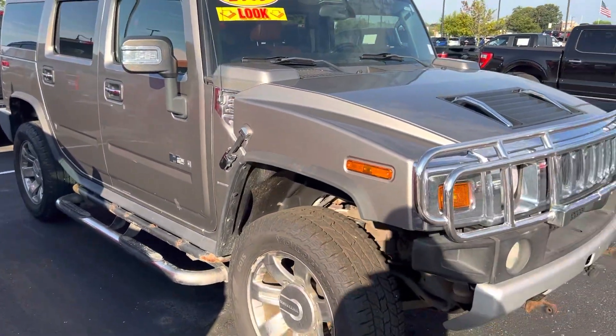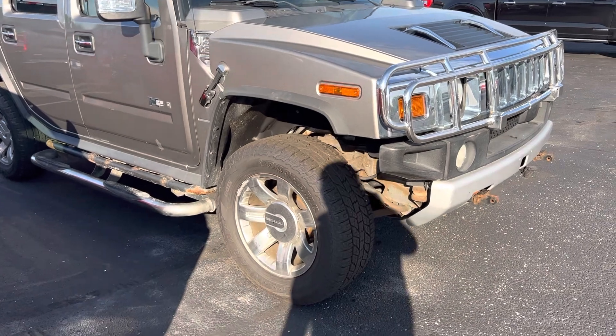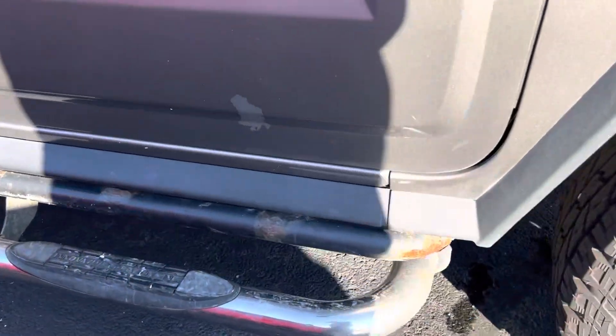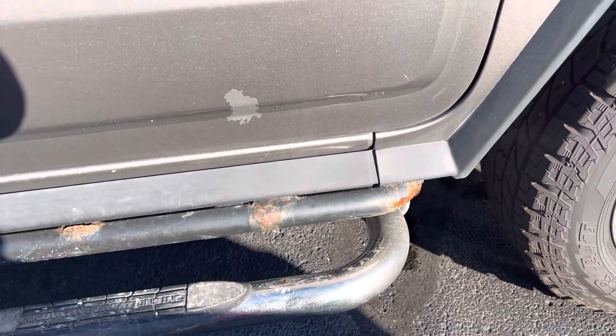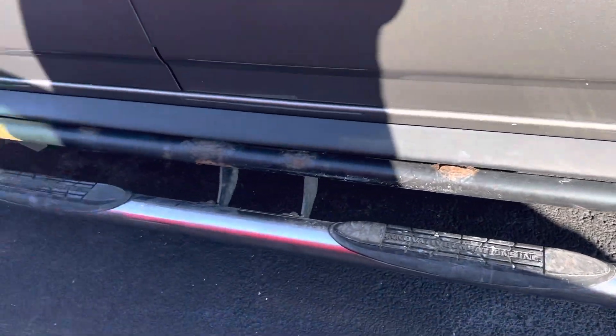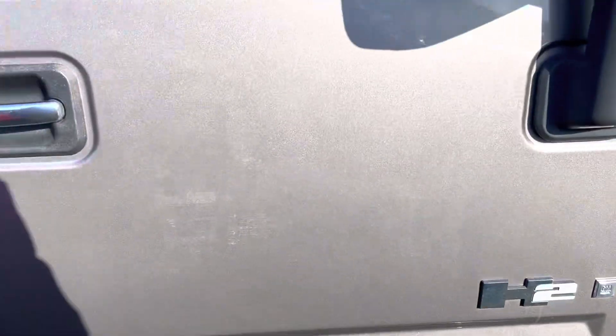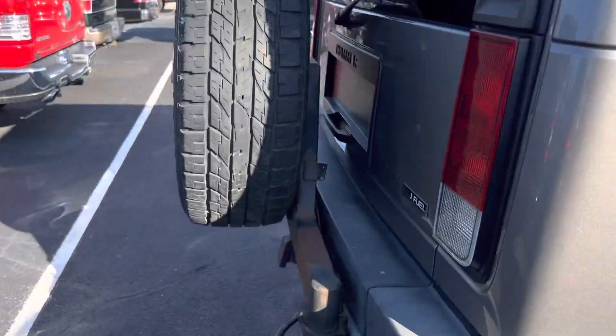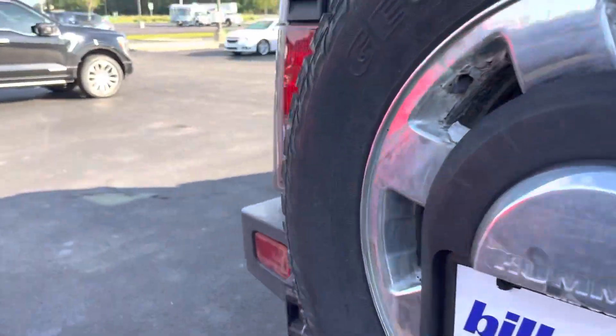Sorry for the lengthy video, but being as far away as you are, I like to give as much detail as I can. We have a spot where the paint's missing. Obviously we see the rust in the photos. Some scratches there, but it's an '09 with 217,000 miles on it.